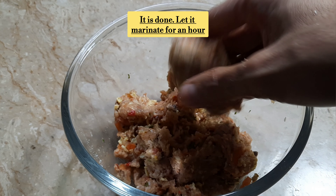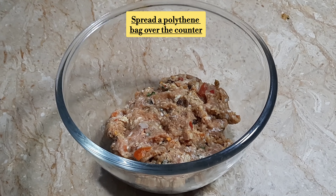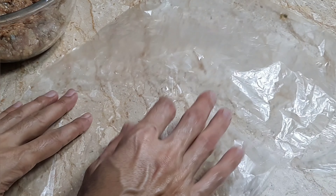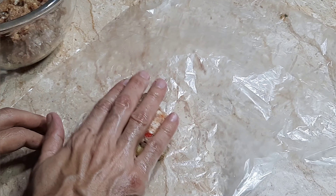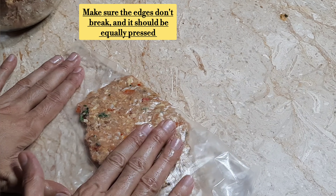Once mixed, we are ready to leave it to rest for one to one and a half hours. Now we will shape the mixture. We will take about 1 to 4 tablespoons of the mixture per kebab and flatten it to about 1.5 cm thickness.